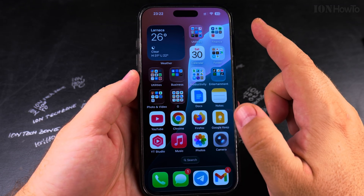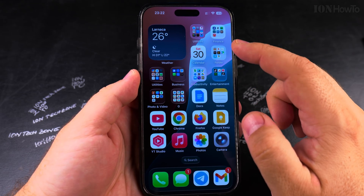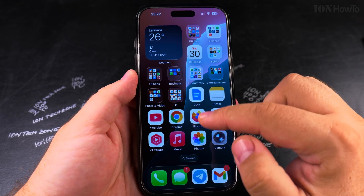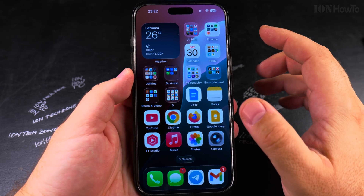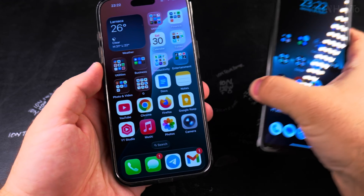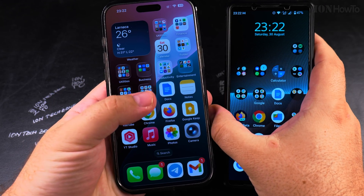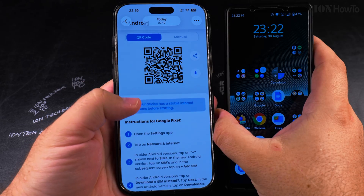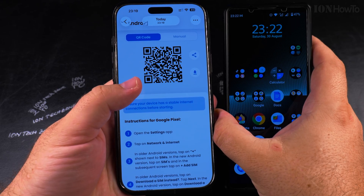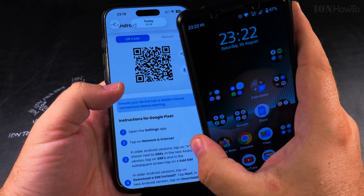I already did that — I have a new QR code ready for the same plan. You might have to pay in some situations; in my case I didn't have to pay, I could just generate a new QR code. Now I'll install it on my Android phone. The last thing to do on the iPhone is to show the QR code to scan from the Android phone.